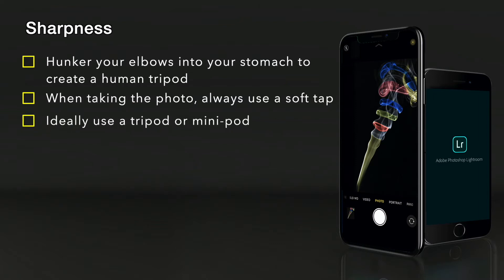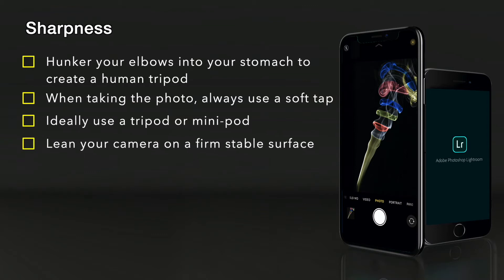Ideally use a tripod or a mini tripod for scenes with slow or long exposures. If possible, lean yourself or your camera on a firm surface just to give you a little bit more stability.